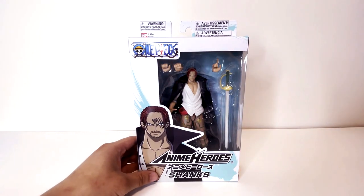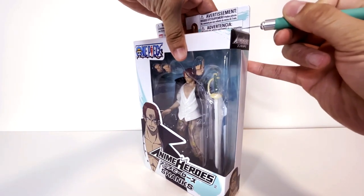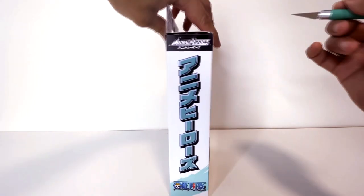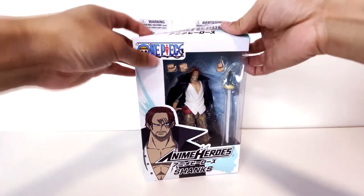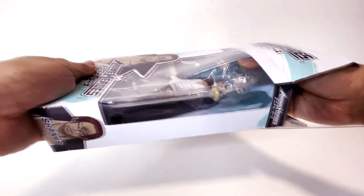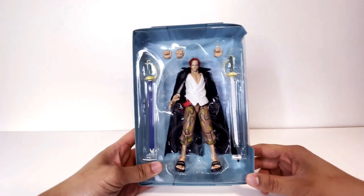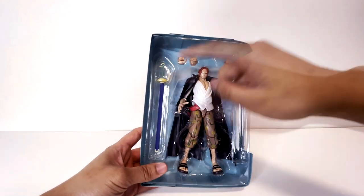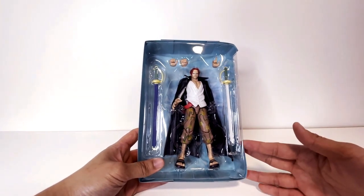Let's free him and then check out what he's got going on. So we got our X-Acto knife here. Cut that open. Let's take him out of the box now. Looks like so far we got Shanks in the middle, then we got his sword and a sheathed version of his sword. So I guess like Zoro, you have options of whether or not you want him to hold the sword or have it sheathed for display.